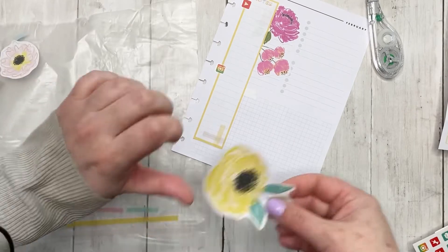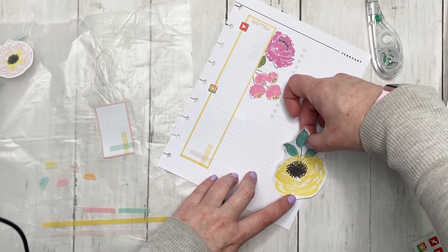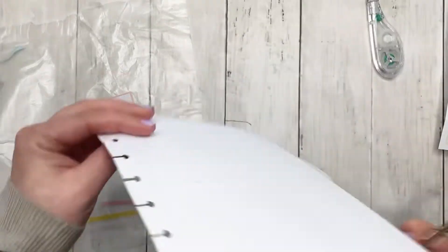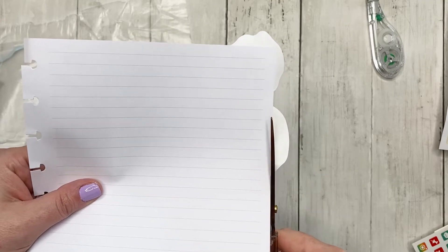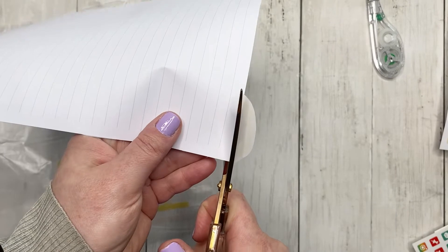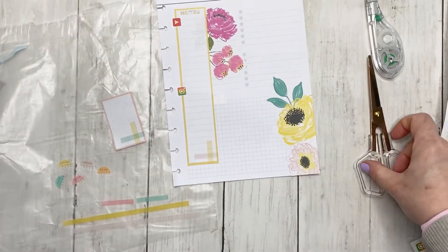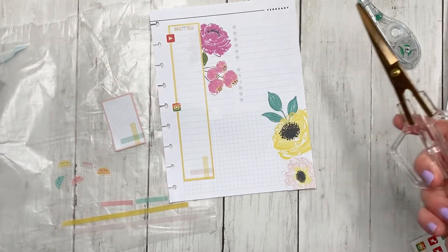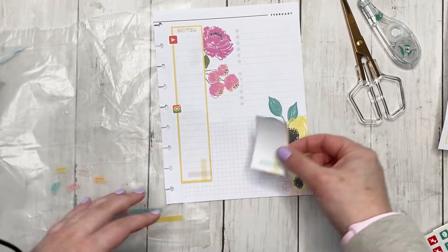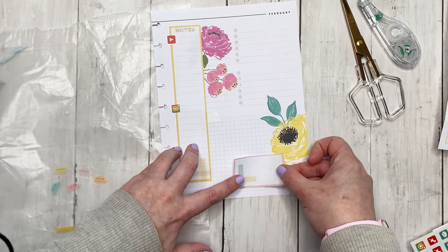Now we're going to put this big giant floral maybe right here, and then we're going to put this pink one right next to it. I was editing a video — I can't remember if it was for my catch-all or my daily — and I called scissors 'skizzers,' because I have always called scissors 'skizzers.' I'm pretty sure it's something my mom used to say. As I was editing I realized I didn't even notice when I was recording, and I wonder how many people probably think I'm really weird for calling them skizzers.